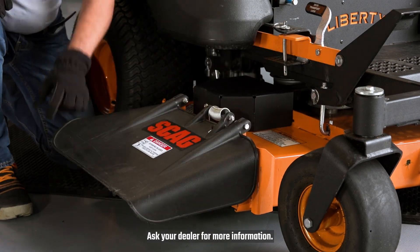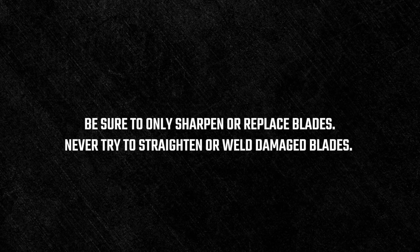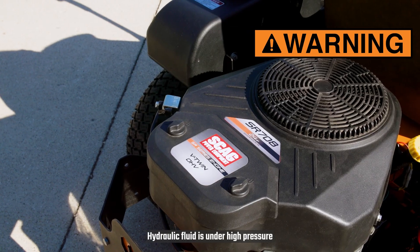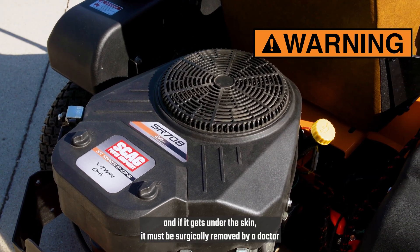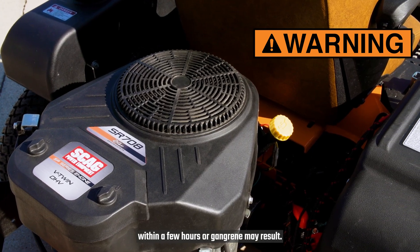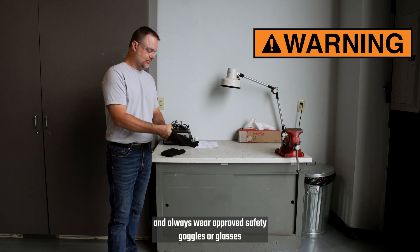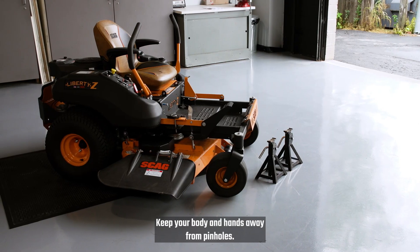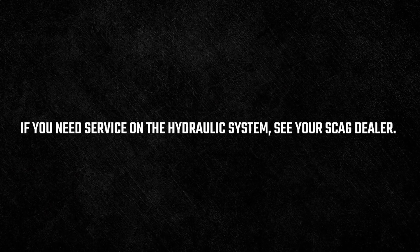Ask your dealer for more information. Be sure to only sharpen or replace blades. Never try to straighten or weld damaged blades. When needed, use jack stands to support components. Hydraulic fluid is under high pressure, and if it gets under the skin, it must be surgically removed by a doctor within a few hours, or gangrene may result. Never use your hands to check for hydraulic leaks, and always wear approved safety goggles or glasses when checking the hydraulic lines and components. Keep your body and hands away from pinholes. If you need service on the hydraulic system, see your Skag dealer.